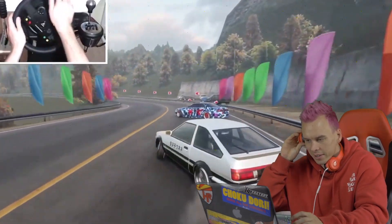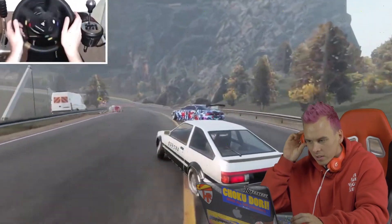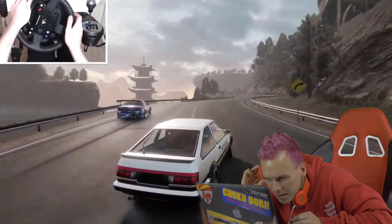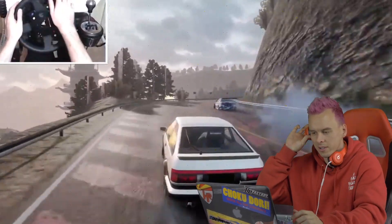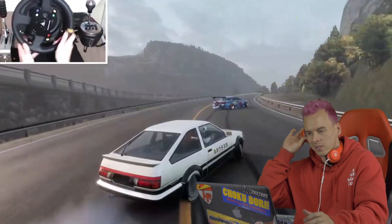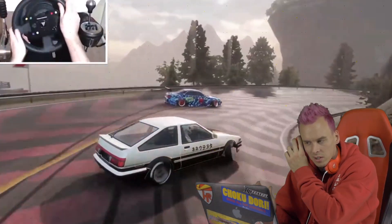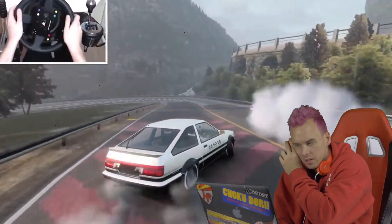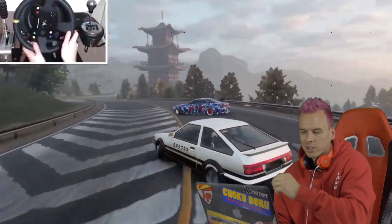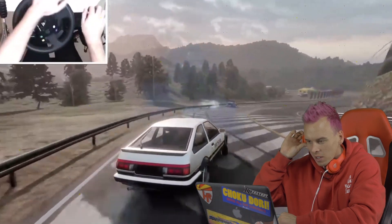Got the Initial D AE86 on a sick touge track — with like, is that a Cefiro up front? Comment below if you guys know what the front car is. If it is a Cefiro, fun fact: the Cefiro, Laurel, and S-chassis all share the same suspension — it's kind of cool, just totally different bodies. I think Cefiros are kind of ugly but I've seen some done pretty well. The AE86 is a classic though, I want one of those too. The guy in front isn't laying down the best lead run, that's why the chase driver is kind of staying back.